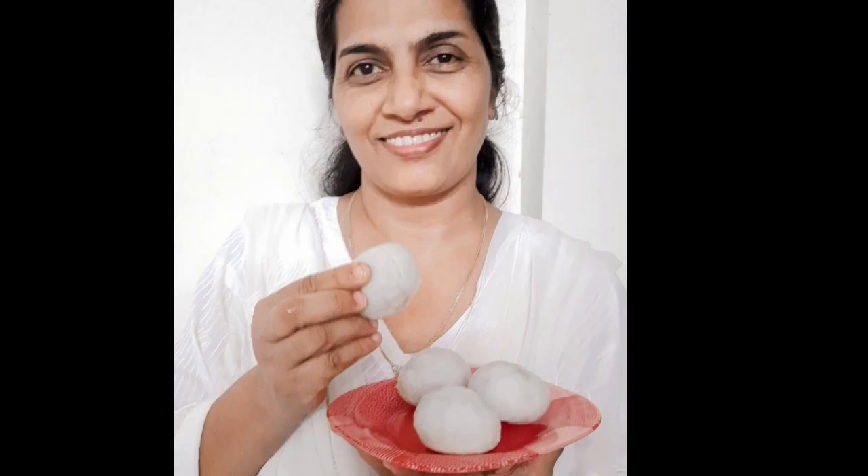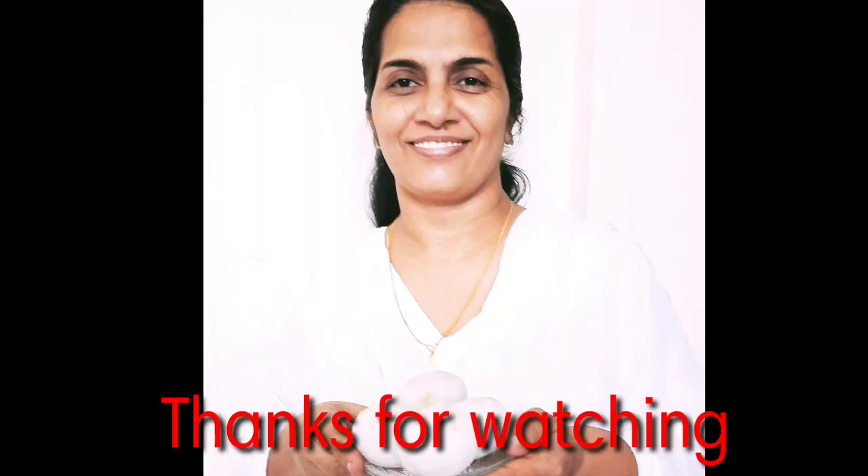Does anyone ever try? Will everyone try different things? If anyone is interested, try different things in my channel. Subscribe, like, share, comment. Thank you!